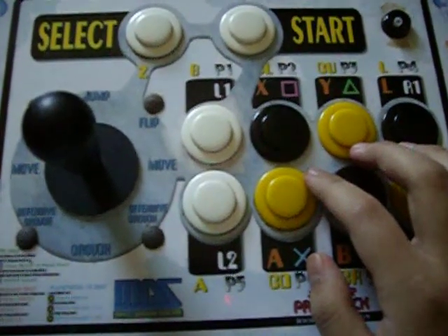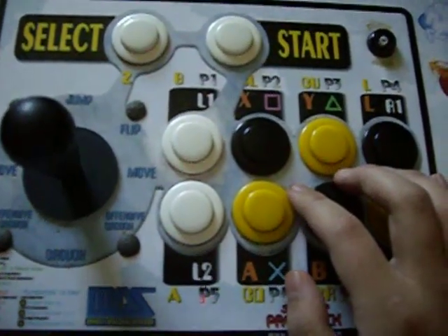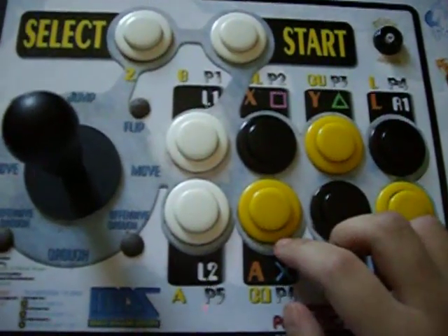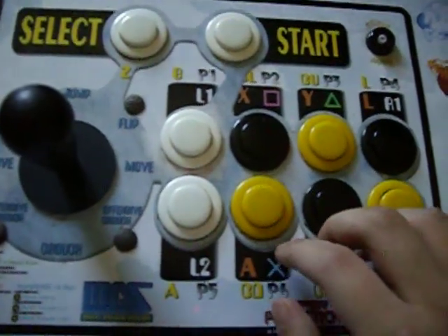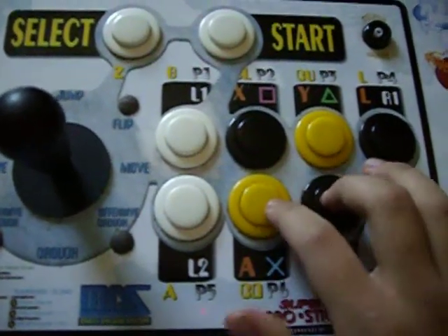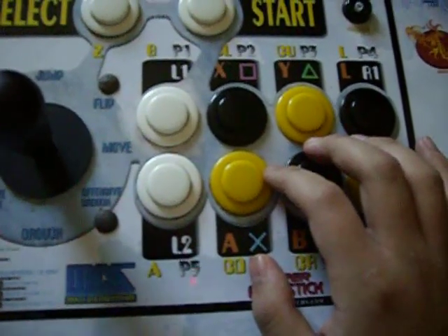For Short Short EX Legs, my most consistent way was to double tap each Short. It'll come out right after two Shorts. So it'll be double tap, double tap, and then once you press Short and Forward one time, it'll come out. That's where the EX Legs will be.